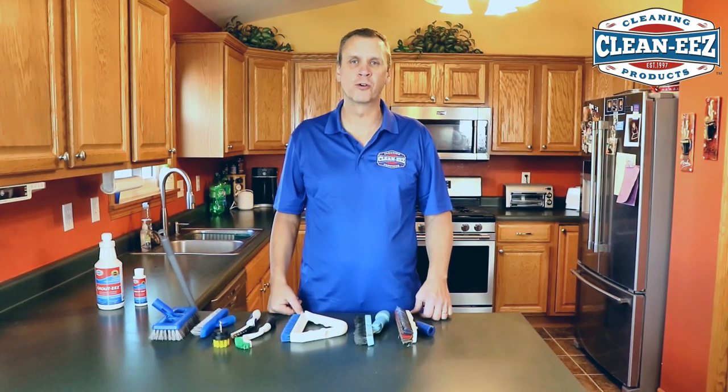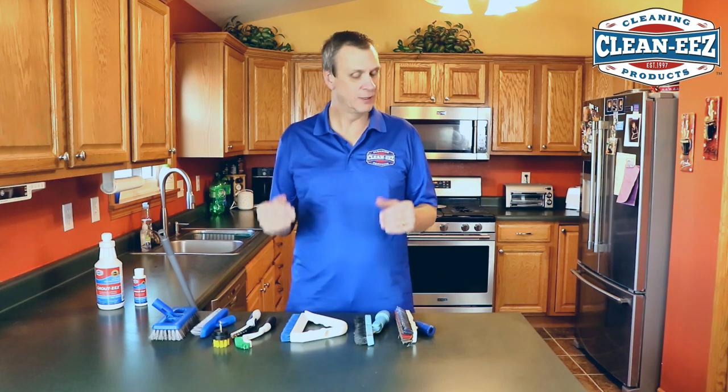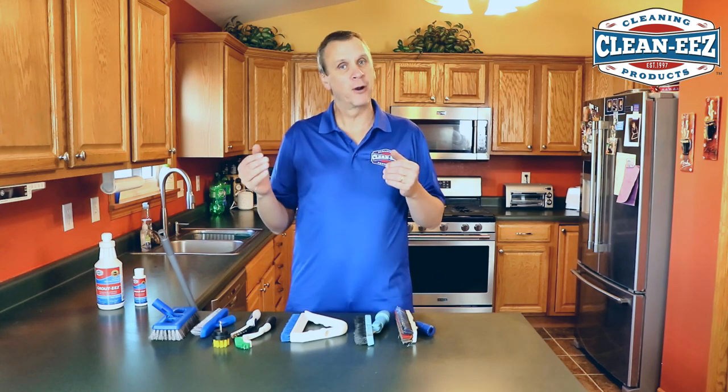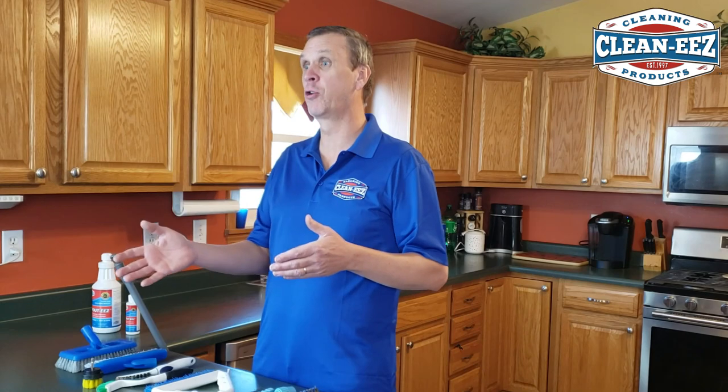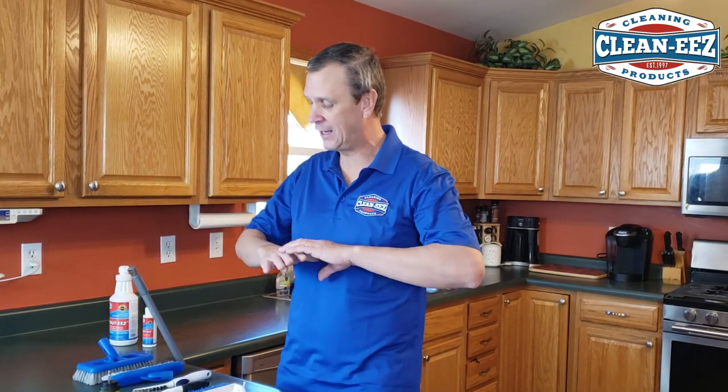Hi, I'm Jeff White and I'm the owner of CleanEase. I wanted to take just a minute and talk to you about grout brushes. Pretty boring subject, but it's pretty important when you go to clean your tile and grout. I was in the tile and grout cleaning business for over 20 years, and I think I've tried every grout brush on the market.